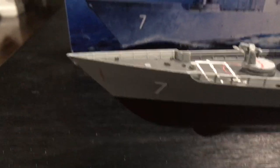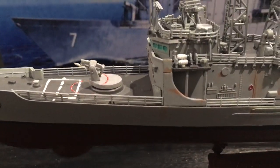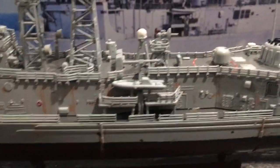Everything else turned out great. I added rusting as I showed in other videos — it was light, but you know, nice effect.